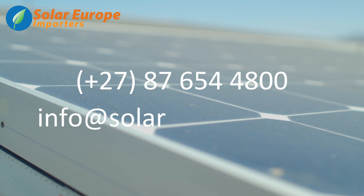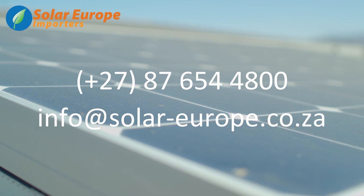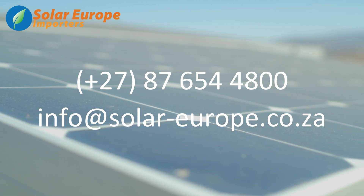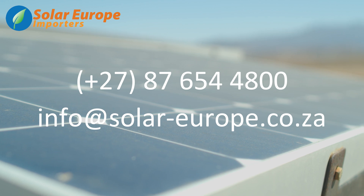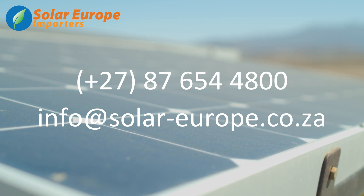For more information, feel free to contact our office at 087-654-4800, or alternatively, you can send us an email at info@solar-euro.co.za.